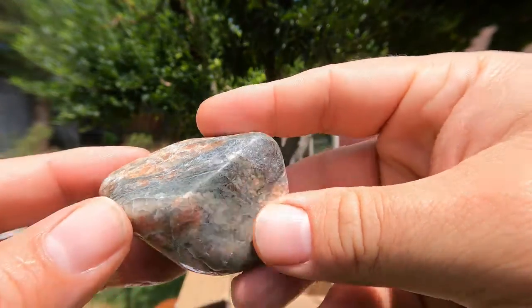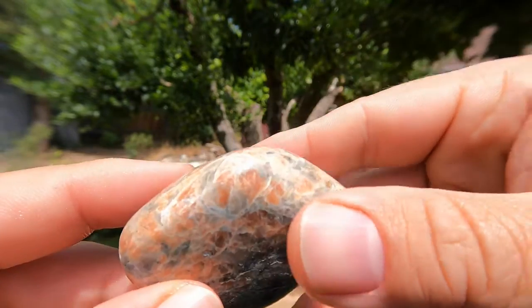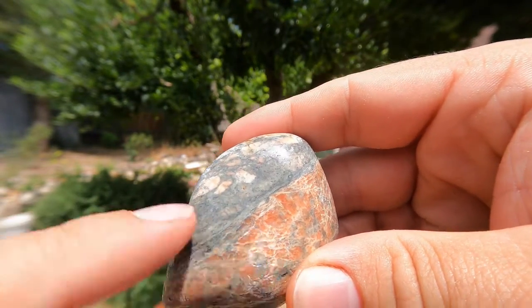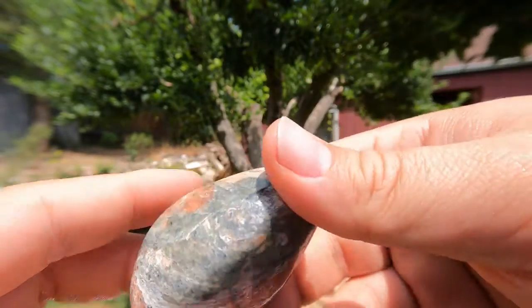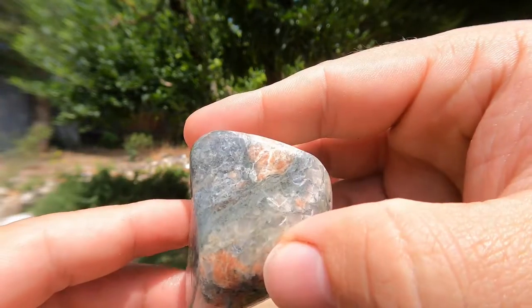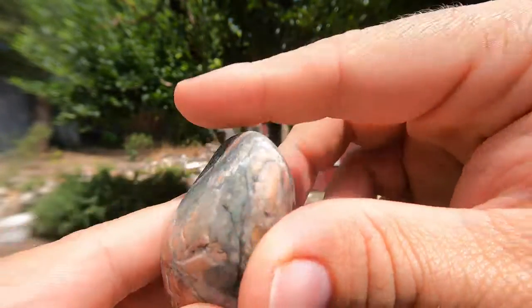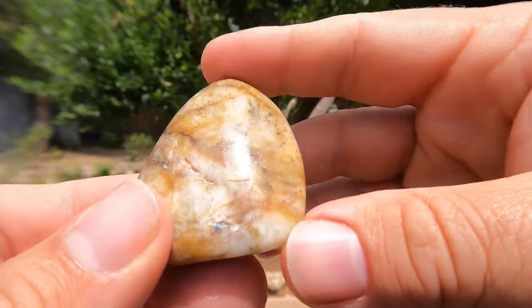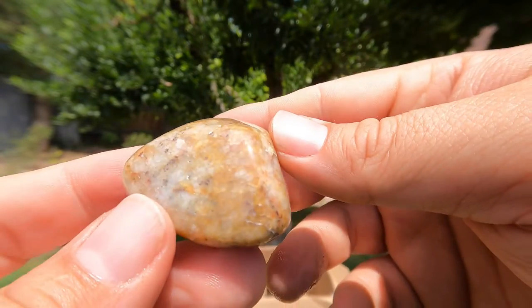Here we've got some of that material polished. There's got to be something about this material — it's got to have a name to it. I'm going to go look it up. But it's beautiful with that green and the red, which I think is feldspar. I'm not sure about the green. It's taking a nice polish, so maybe it is kind of a green jasper. Another polished stone — looks like kind of an agate. A few different things going on in it.